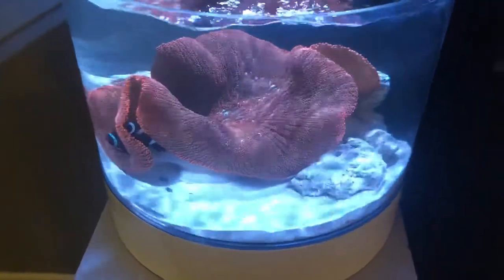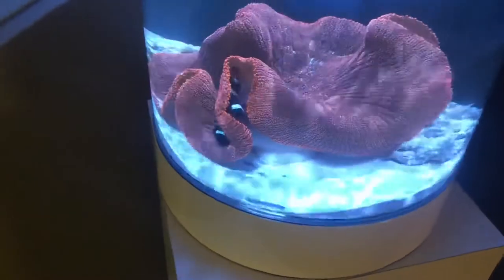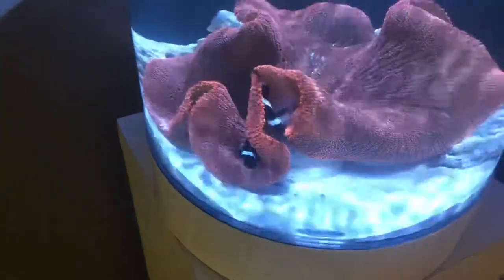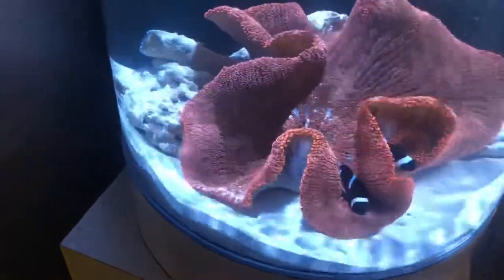Underwater Gardeners here again, and this is the Clownfish Condo Aquarium. I've had these two clownfish since they had the orange faces and were a lot smaller, but as they matured, they've turned fully black and white.